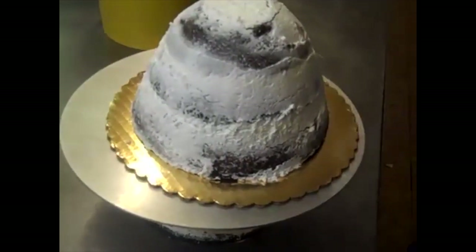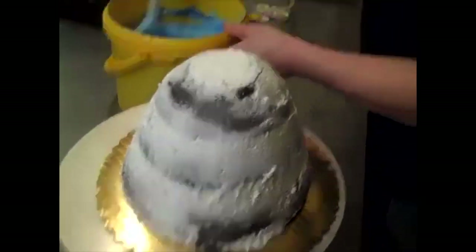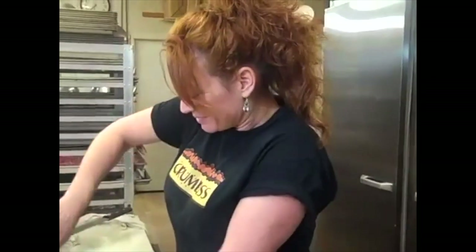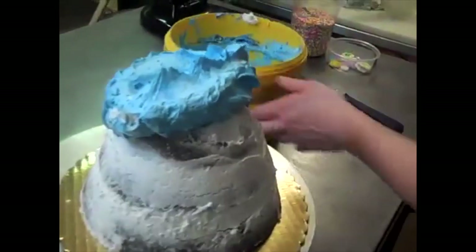I crumb-iced it because you don't want crumbs in your final product. I'm going to ice this cake in a nice blue color — that's my favorite color.